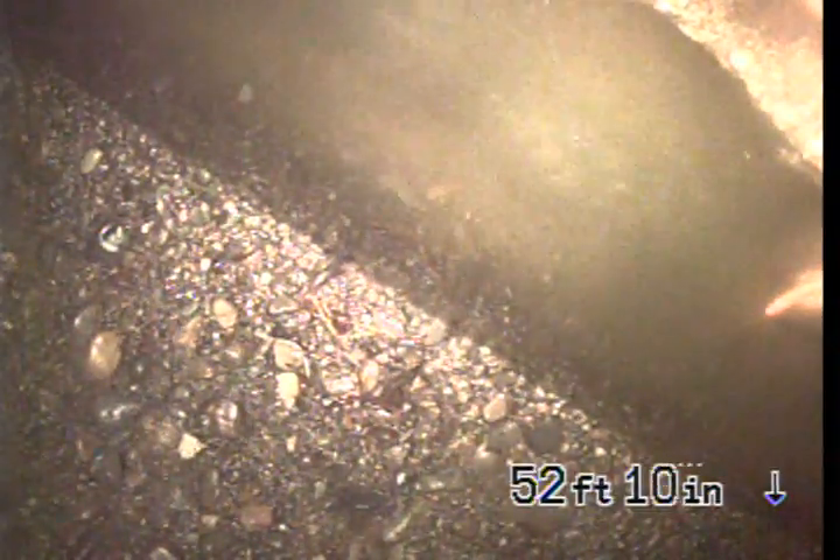Hello, this is Tanner with Bulldog Rooter. I'm out here at job number 52649991. This is an upload video. I'm out here at the city connection at 52 feet.